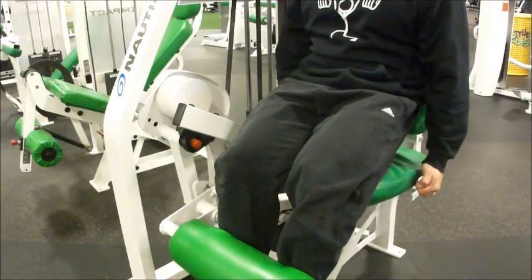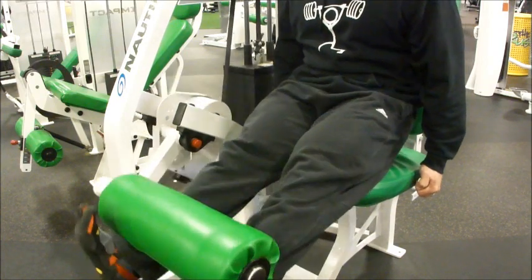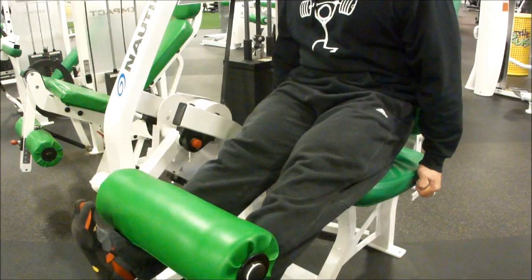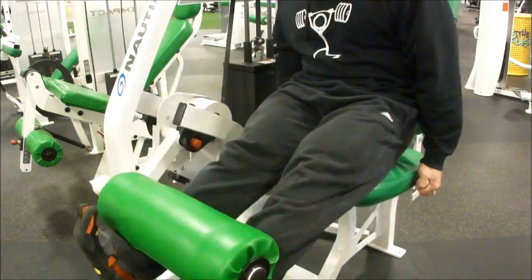All right guys, another day in the gym with the machine. This time I'm rolling solo. Here I start leg extensions — the tripod angle — I just want you to get a kick of this.